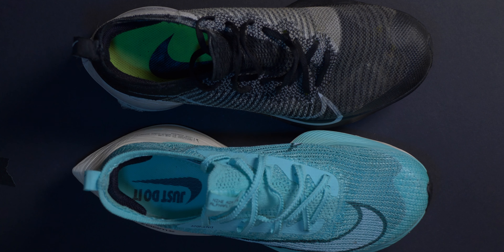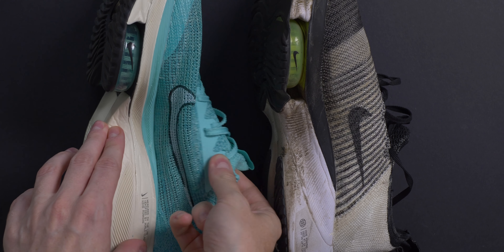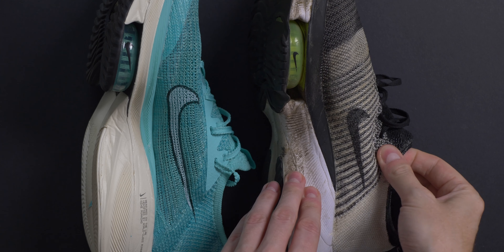I found them to be a little more generous than the Tempo. In fact, I actually had to go down half a size to get the same fit. Looking at the two side by side from above — the 7.5 in the Tempo's and the 7 in the Alpha Fly — they look roughly the same size. The atom knit on the Alpha Fly upper, whilst comfortable, isn't quite as stiff as that on the Tempo's.